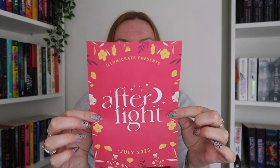Next we're onto Afterlight, also a sub-box of Illumicrate — this is the romance box. It started as quarterly but is now bi-monthly. We do get added extras in this box too — oh, collapsible floral vases. How in the hell does that work? Fair enough.